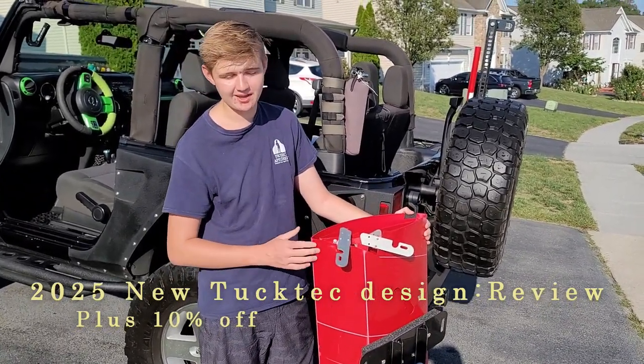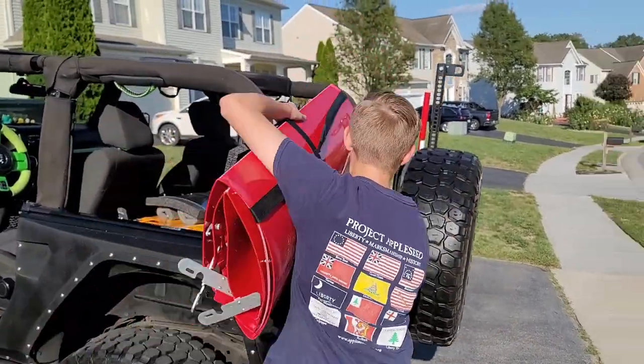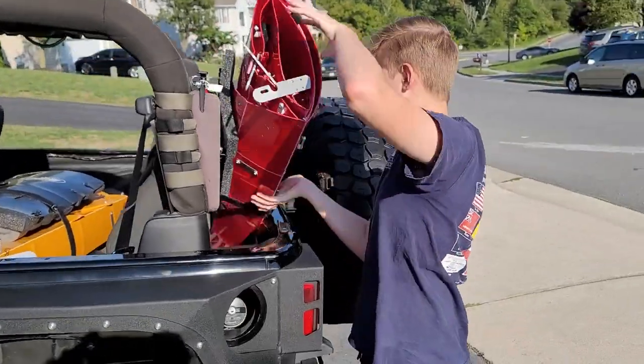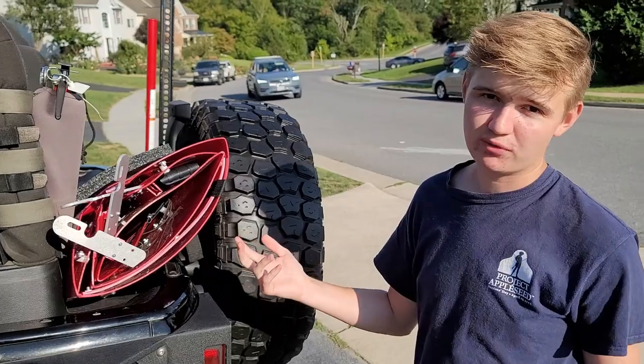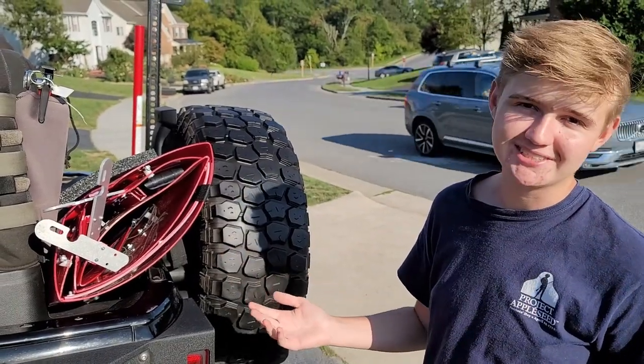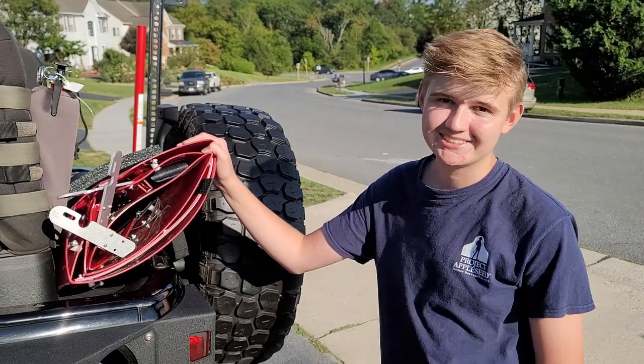It's a 10-foot kayak and it's pretty sweet because you can fit it pretty much anywhere — even in small trunks like our Jeep, in cars, an RV — it'll barely take up any space. You can even take it on a plane if you want. It's pretty sweet. Let's head to the lake now.